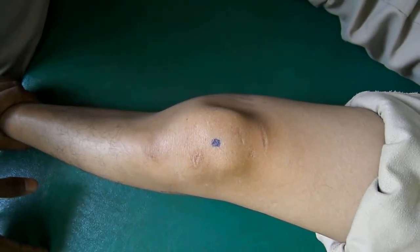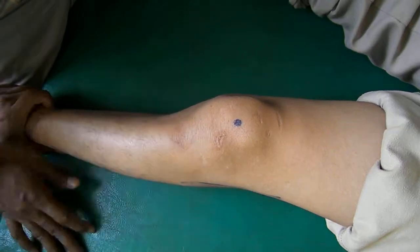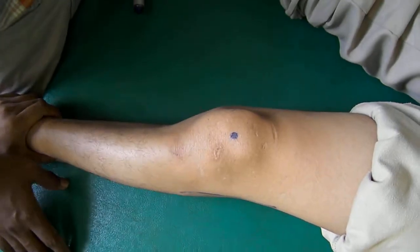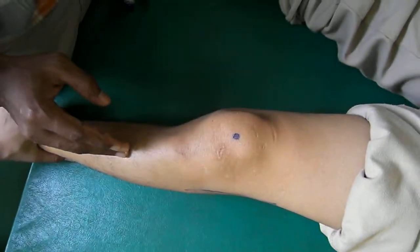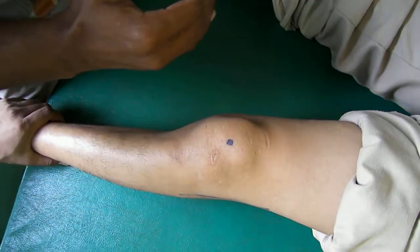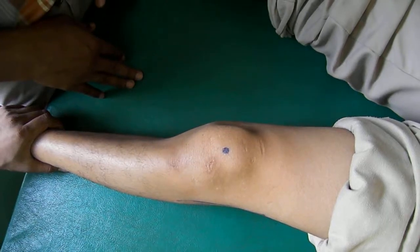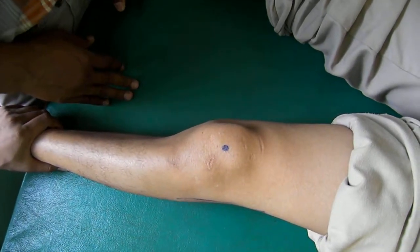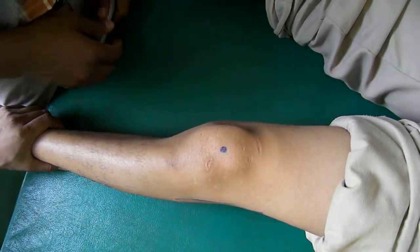To measure the degree of laxity and exactly grade the integrity of LCL or MCL — both are applicable — we categorize the lateral or medial movement of the knee when we do the varus or valgus thrust. We measure the linear movement in centimeters and grade the laxity according to the degree of movement.